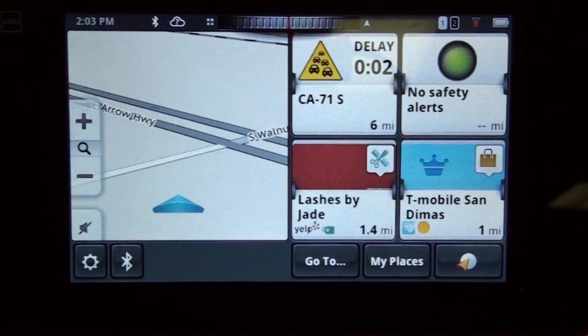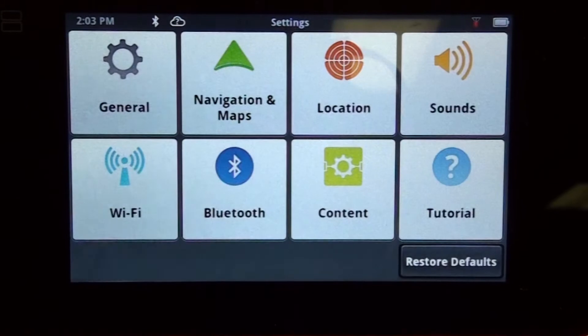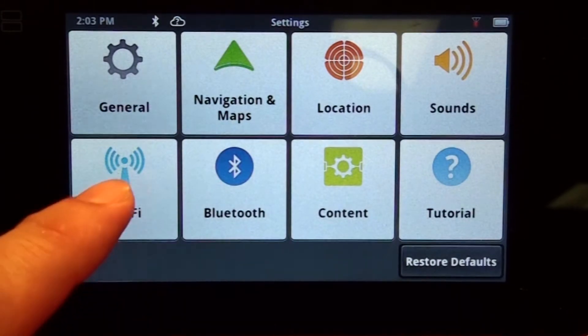Connecting your device to a Wi-Fi network is very easy. From the map screen, you're going to want to tap on the settings button. From the settings menu, you're going to want to tap on the Wi-Fi square.